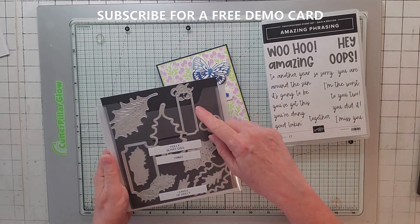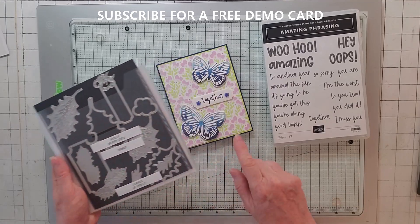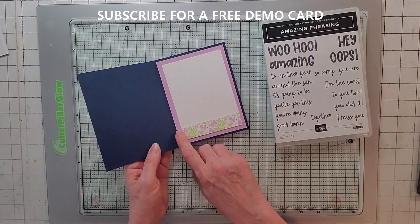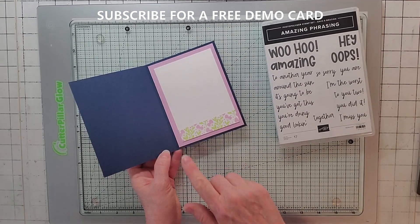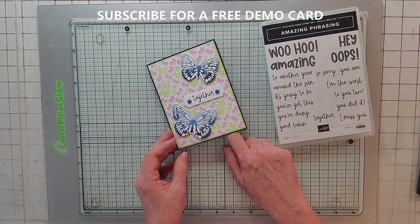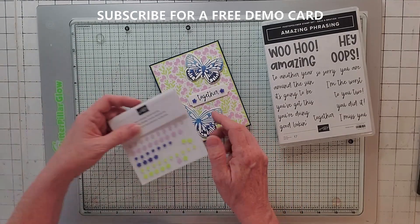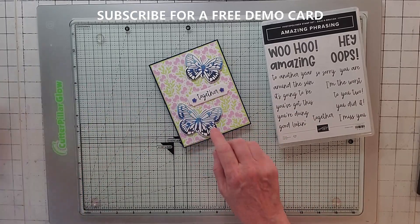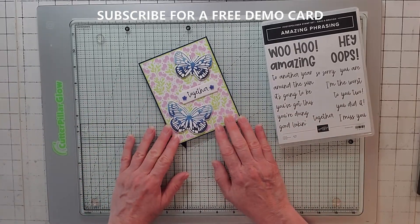I also used a tag from Holly Berry Dies - this is in the new mini catalog and it has two sentiments in it. On the inside I put part of the DS paper, Fresh Freesia, Basic White, and a little bit of the DS paper. On the front I put Fun Flower Resin Shapes for the little flowers. This is card number four.